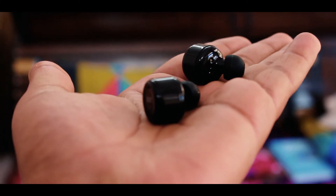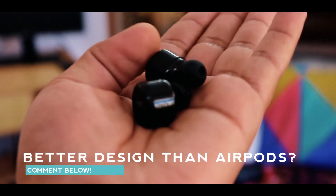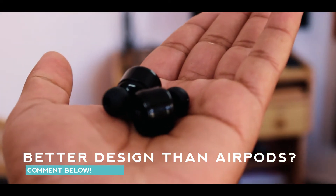Talking about some hardware specifications, each earphone weighs less than 6 grams, comes with Bluetooth 4.2, and there was no information about the battery capacity. I have tested them out and we will surely discuss the battery backup later.